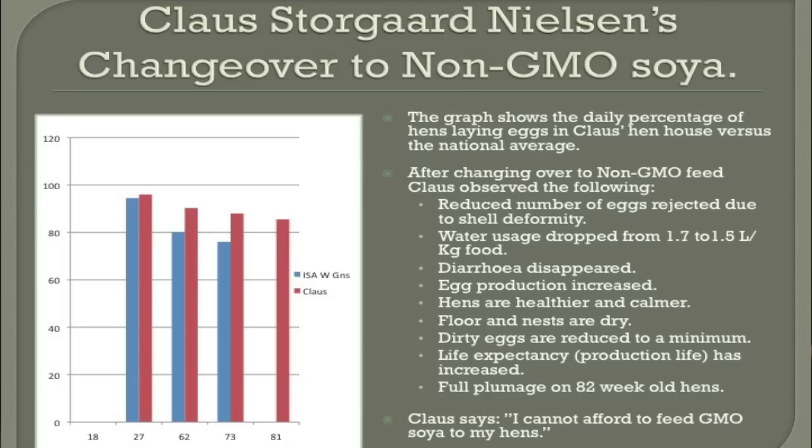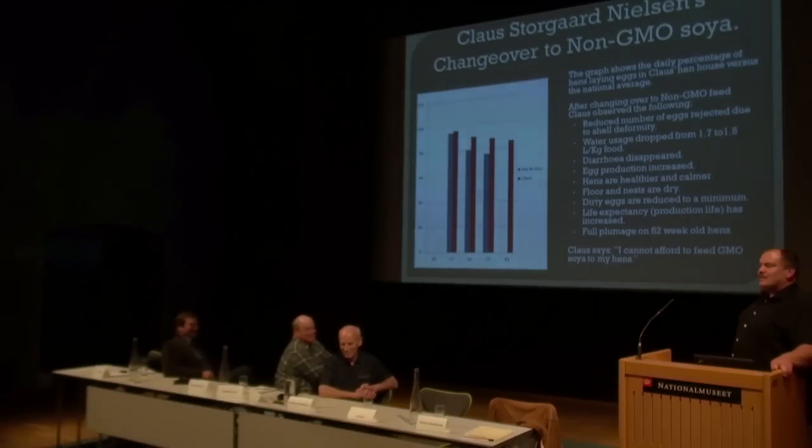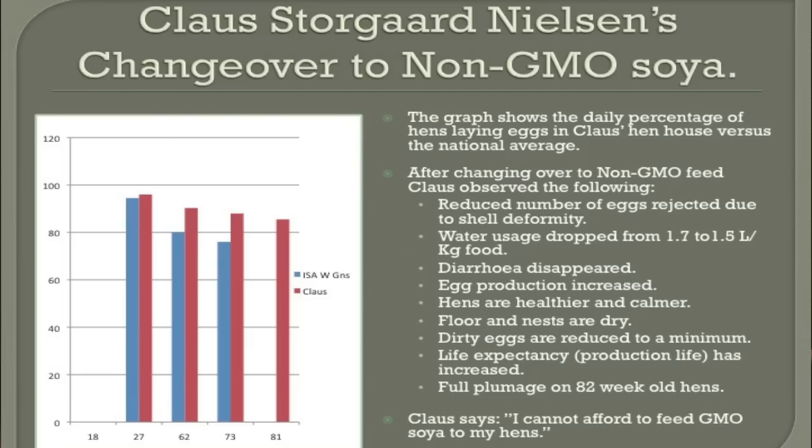Water consumption dropped from 1.7 to 1.5 liters per kilo of food. That's another indication of the well-being of the hens. Diarrhea disappeared, and that could be a very bad thing in egg production because the eggs are getting very dirty.